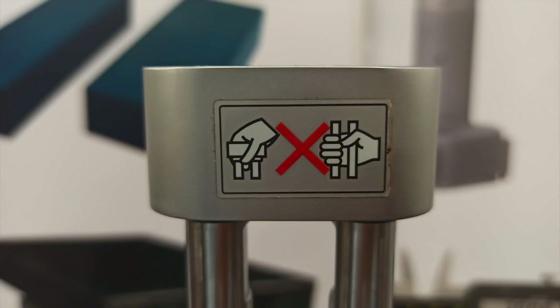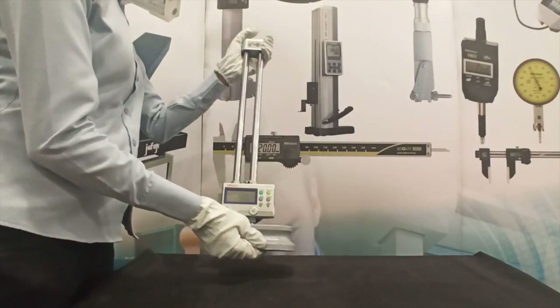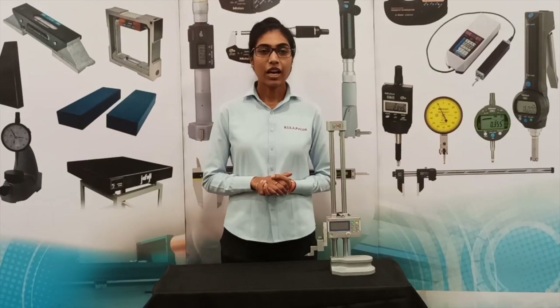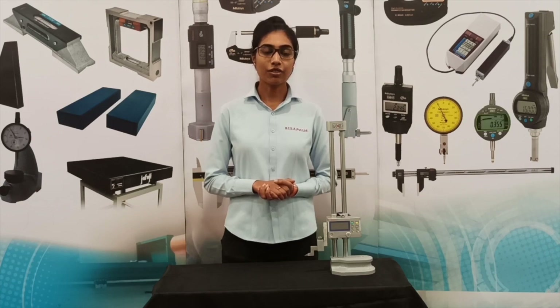Do not lift the height gauge using the strut or column. Always lift the height gauge holding the base and support using the strut. If not, it will affect the accuracy of the height gauge. I hope this information was useful. Subscribe to our channel to keep yourself updated on informative videos, and hit the bell button to get notifications on our new videos. For more details, visit our website at www.btsa.in.